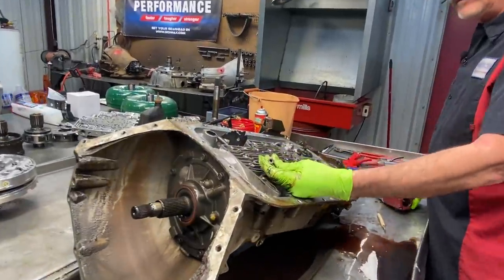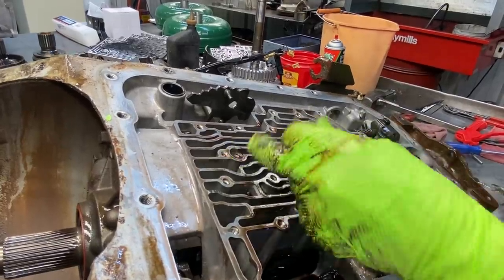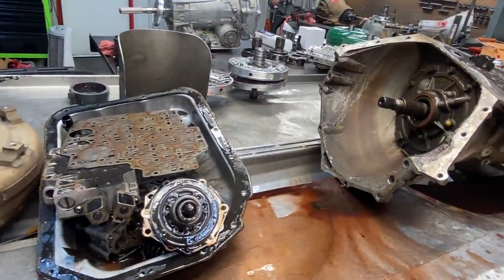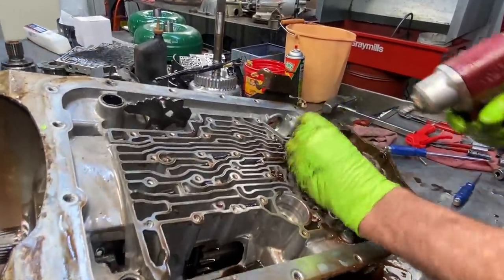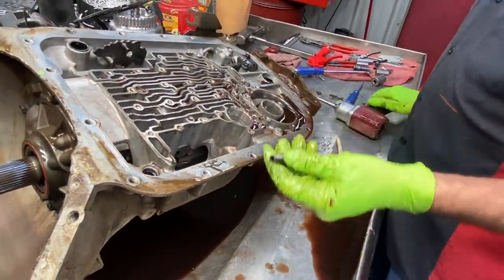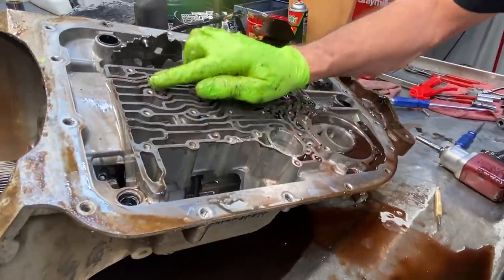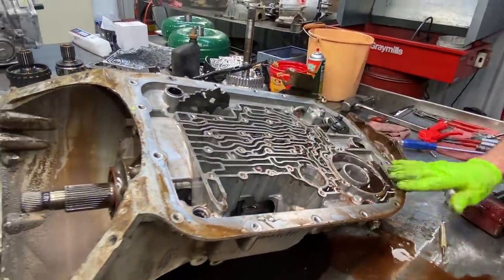We have our overdrive hollow bolt here that goes into the support — fluid physically goes through there and applies the clutch. It's an aluminum bolt and your shift kit will come with a steel one, so you want to definitely put your shift kit bolt in there. Anytime you mess with these areas, you always want to flat file in here, around here — that way if anything's standing up, you'll knock it down.